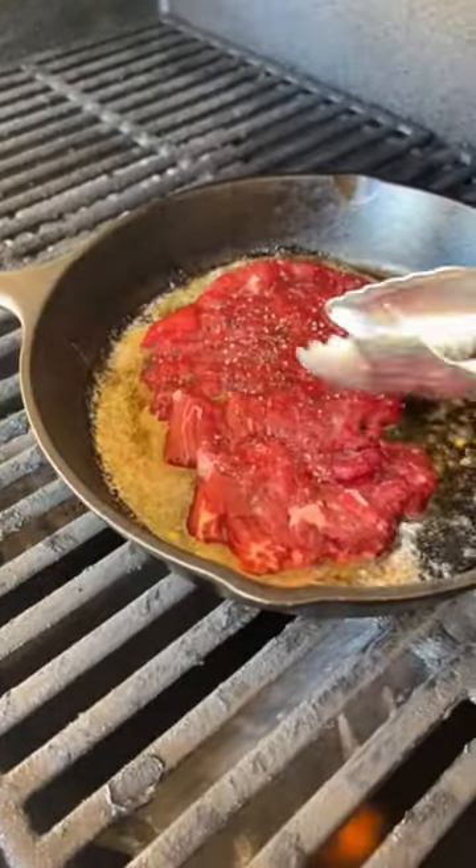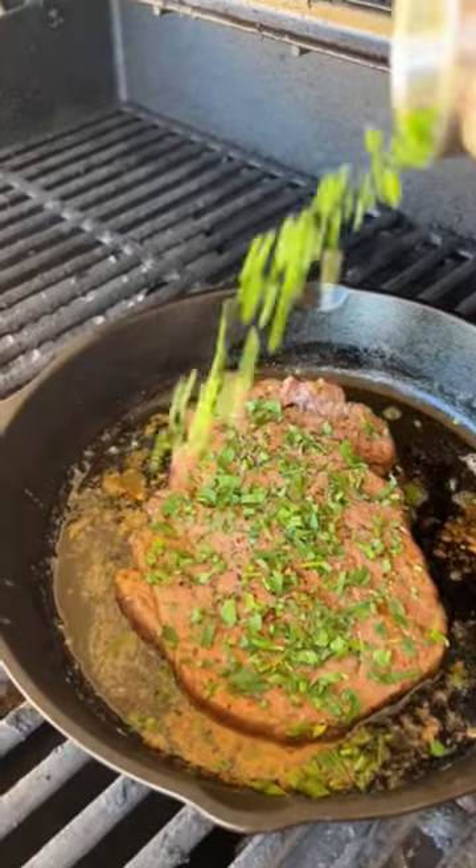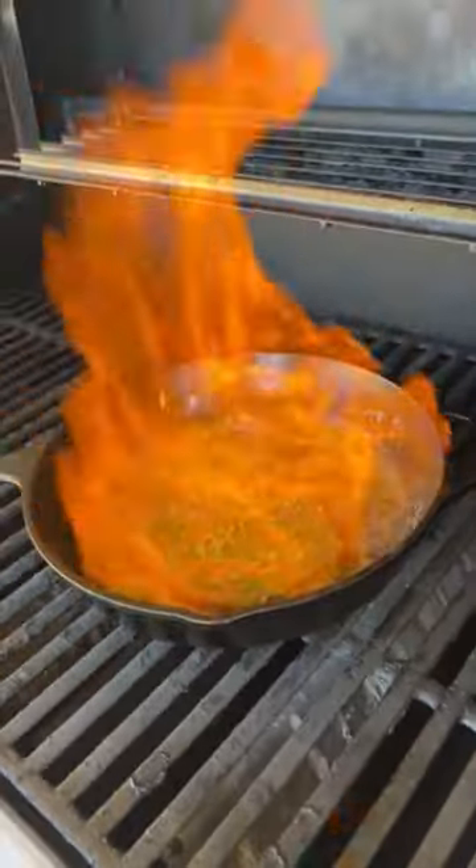You're only gonna cook it for one minute on this side, then you're gonna give it a flip and top it with some fresh herbs. Next, pour in a shot of brandy. Step back and use a long-handled lighter because it's gonna flambe.